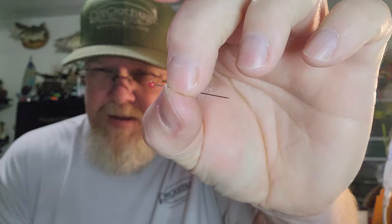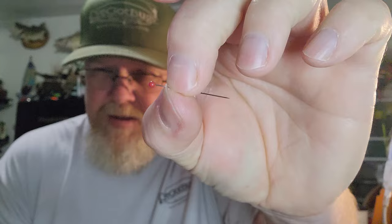Say you're tying like a cicada and you want some big gaudy eyes - you can take these push pins that quilters use. They're just a long pin with that end and you can cut these off and they'll stab right through foam. So if you're tying a pattern that's got foam on it and you're wanting to make some big eyes, just do that. These pins work really well. I was worried about rust when I started messing with them but they don't seem to be rusting. You can get little boxes of them in all different colors.